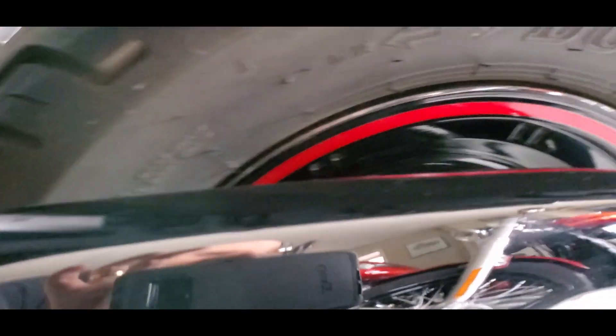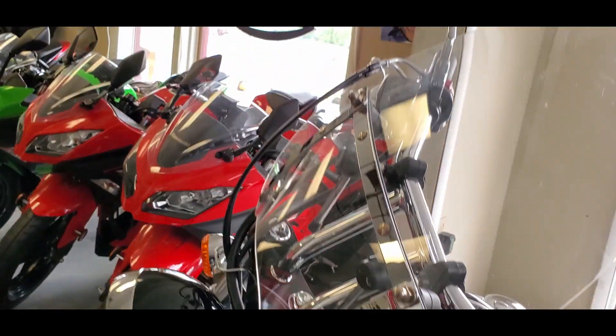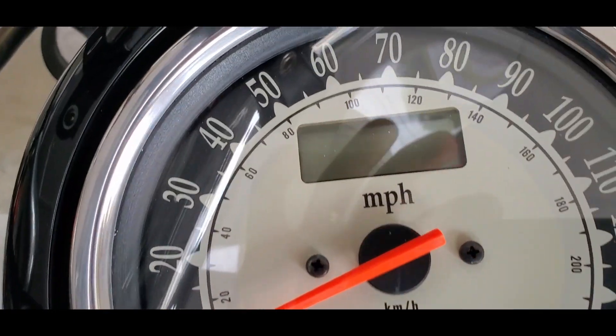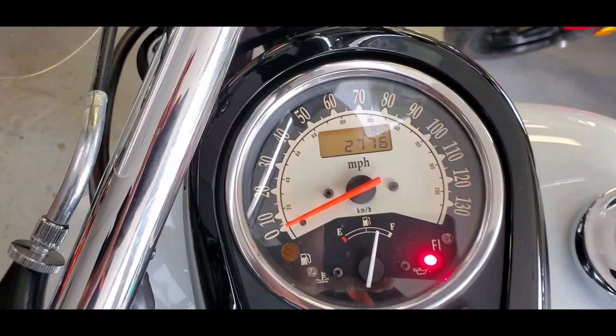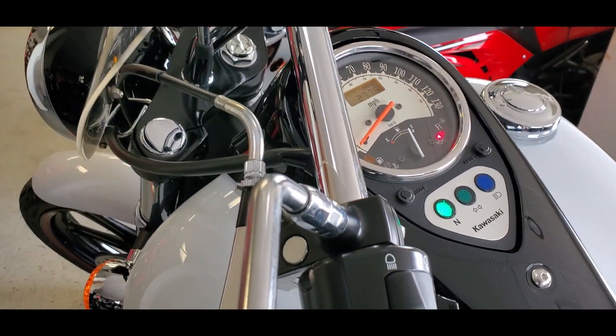Especially if you just want an everyday kind of rip-around bike that's capable of doing pretty much whatever you want. You can put a passenger on the back — this has the passenger backrest on it, so you could ride two-up comfortably. This Vulcan has 2,776 miles, really not a lot of mileage for this bike.